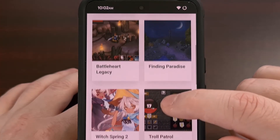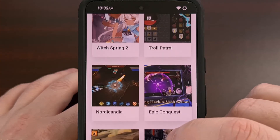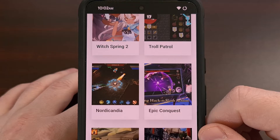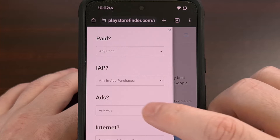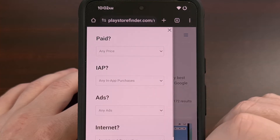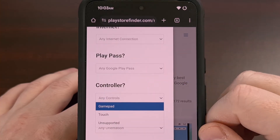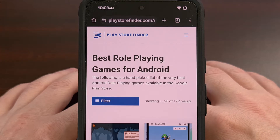PlayStoreFinder.com is a website that I've been working on that highlights the best Android apps and games available in the Google Play Store. You can use the website to filter out things that you don't want to see, like ads, or to highlight things that you only want to see, like controller support. So please go check out www.playstorefinder.com and let me know what you think.